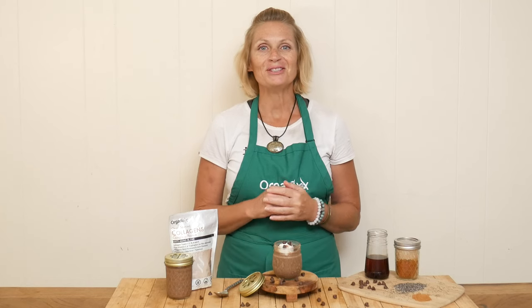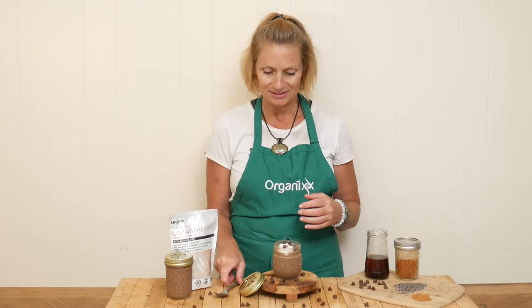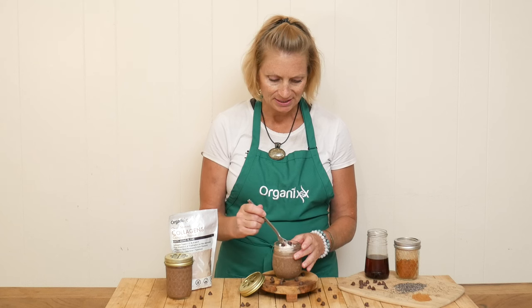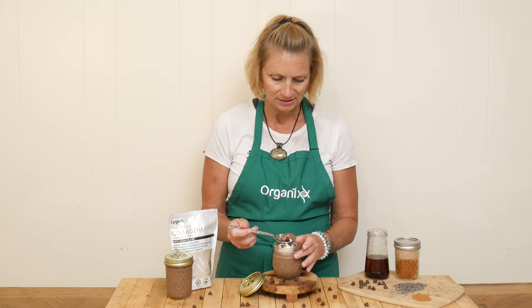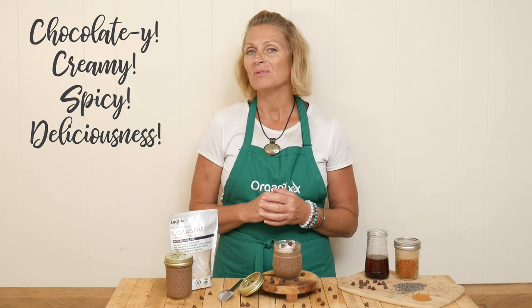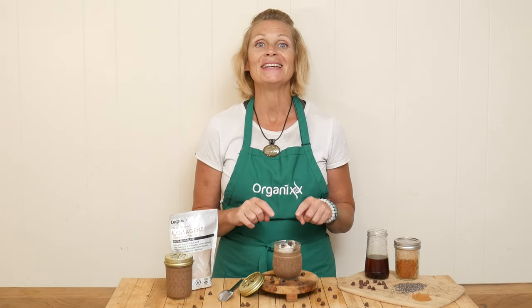Our mocha chia pudding is ready for a taste. I added a little bit of coconut cream, some Ceylon cinnamon, and stevia-sweetened chocolate chips — totally up to you. You could also add in some unsweetened shredded coconut; that would also be delicious. I love the consistency, it's perfect. This is some chocolatey, creamy, little spicy deliciousness. I ended up adding maybe three tablespoons of sweetener total, but again, up to you. This one is a keeper — give it a try.